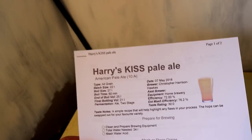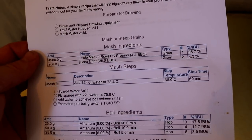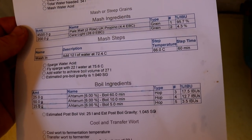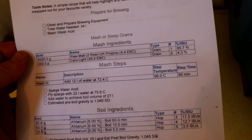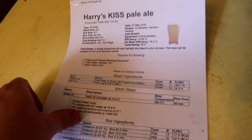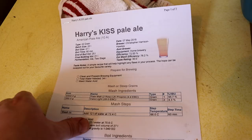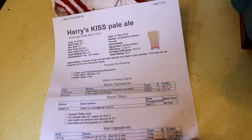So it's a Keep It Simple Stupid pale ale. The idea behind this one is we're going to go for a relatively low ABV and a relatively low IBU, just so we can pick up on any off-flavours or anything in the process - make sure we're tuned in, dialed in, everything's looking good. If you want to see this, there's a link down below in the description, so just click that and it'll take you to a PDF you can print off of this exact recipe.